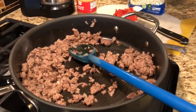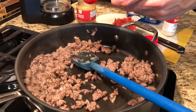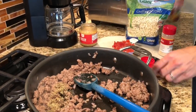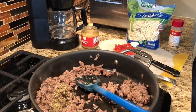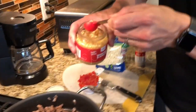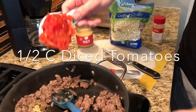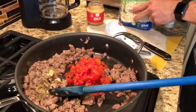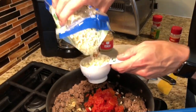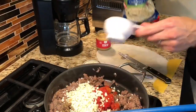Alright, we've got our beef — it's all ground. Now we're going to add in some spices. I've got some Italian seasoning; I'm going to do about a half teaspoon. I did half the amount of beef, so maybe a little bit more just to give it some zip. I've also got some garlic — about a half teaspoon of garlic. That's probably good. And then I've got a half cup of diced tomatoes I'm going to throw in there. And then I'm also going to do about three quarters cup of cauliflower rice.